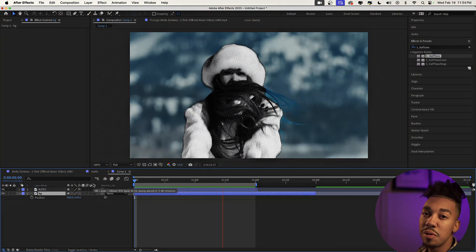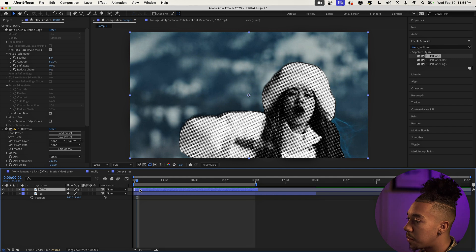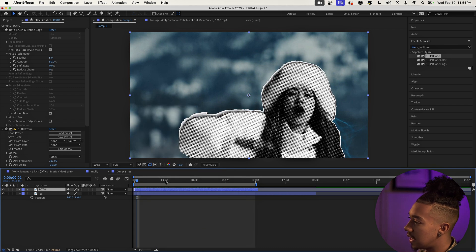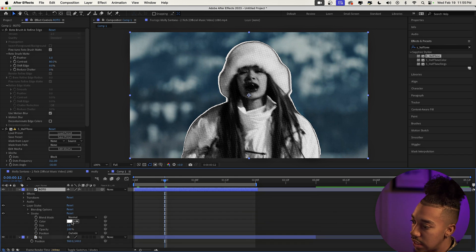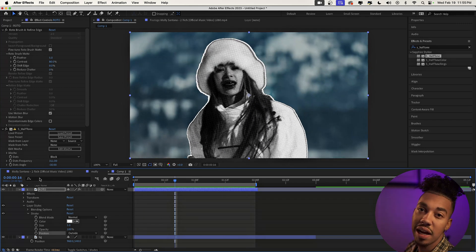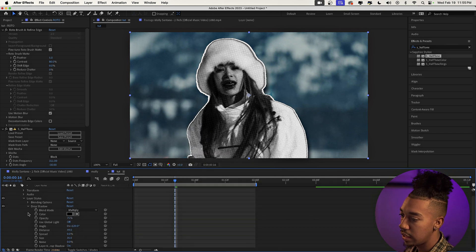We're gonna rename the layers — call one 'background' and the other 'roto.' Now we're gonna stylize our character even more by adding a stroke with a drop shadow. Right-click on the layer, go to Layer Styles, and choose Stroke. A white stroke appears — you can go to Layer Styles to change the color. I'm gonna increase the stroke size to about 5. Then we'll also add a drop shadow via Layer Styles > Drop Shadow, increase the distance a bit, and add some noise — something like 15 looks pretty cool.